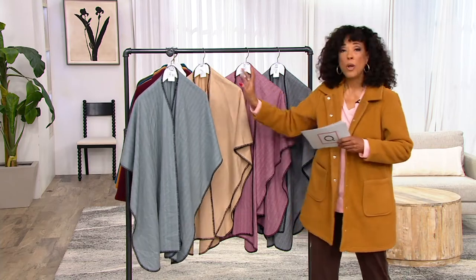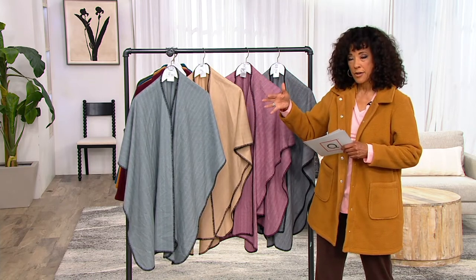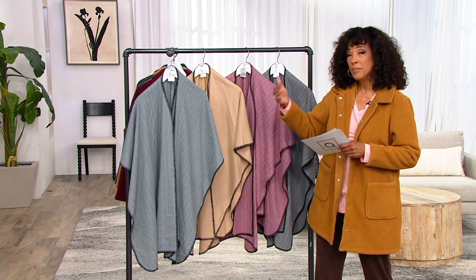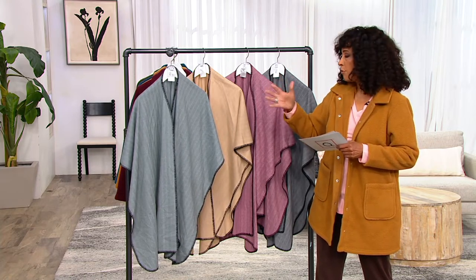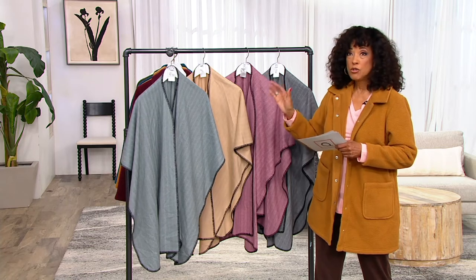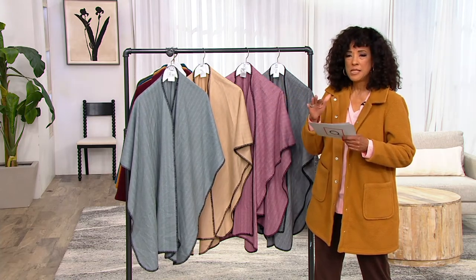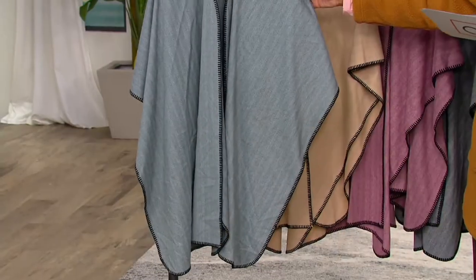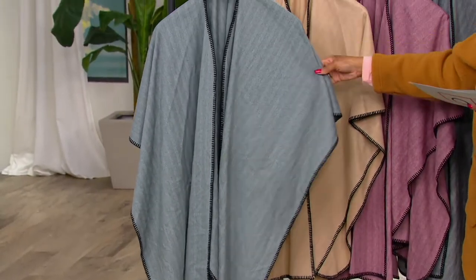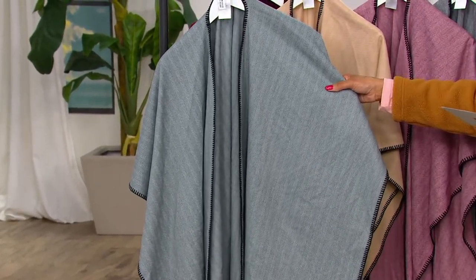Let me show you all of the colors. We offer two sizes: Missy, which will fit most sizes extra-extra-small to extra-large, and Plus, which will fit most sizes 1X through 5X. You just choose Missy or Plus. If you like a longer length, go ahead and get Plus — even if you're in the Missy size range, it really is just a matter of how you like it to fit. It's done in a herringbone, which gives it a really almost classic feel.